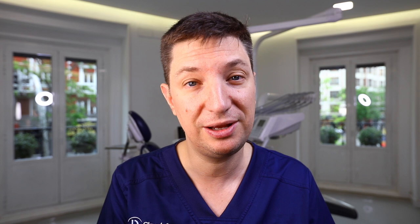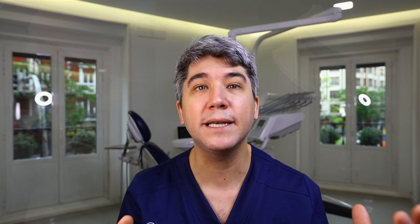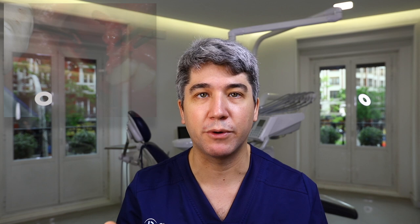The third tip we want to share: once we already have our bone block harvested and split into two very thin bone blades of approximately 0.8–1 millimeter as described, we now need particulate bone — bone chips — in order to recreate and resemble the spongious bone that has been lost.